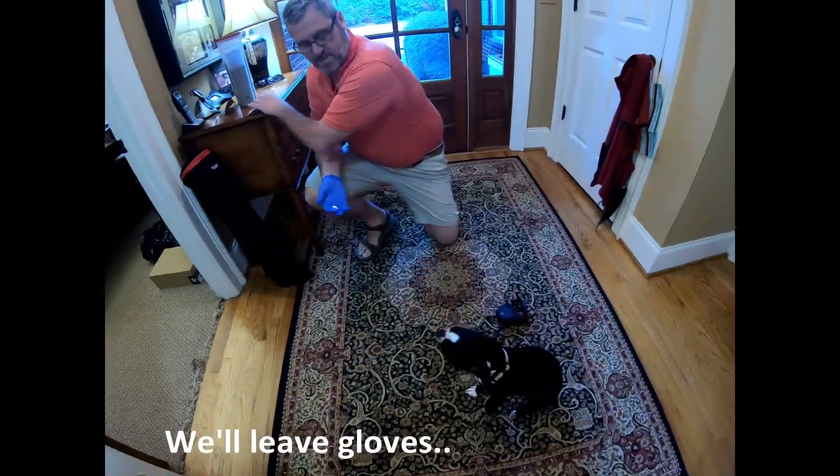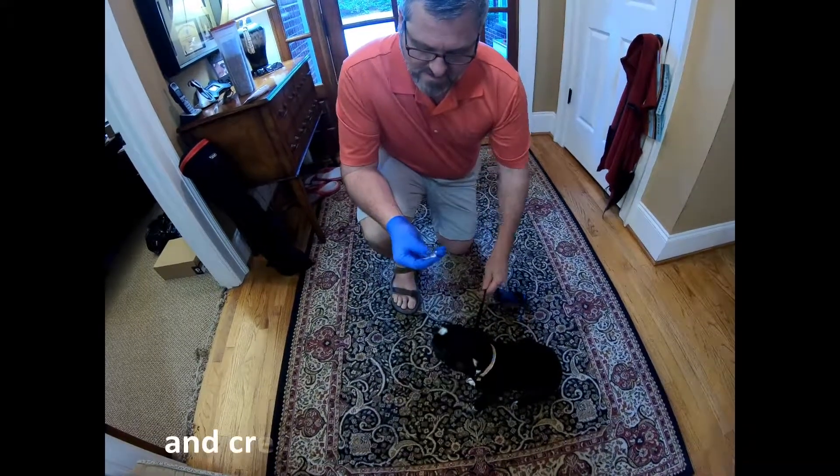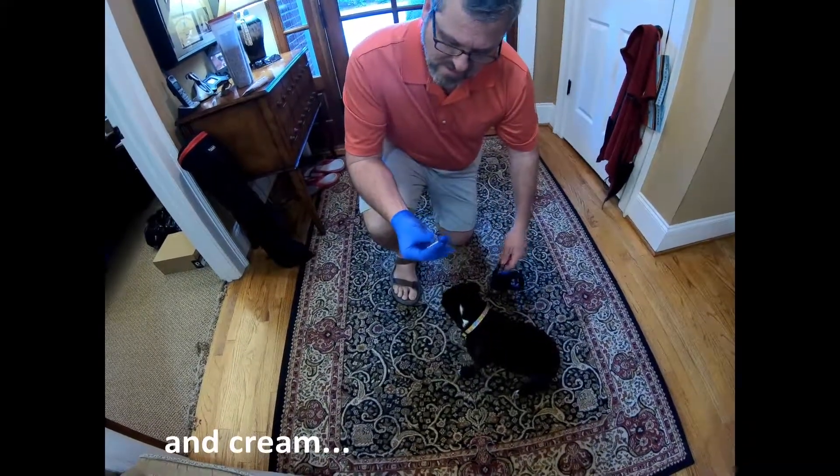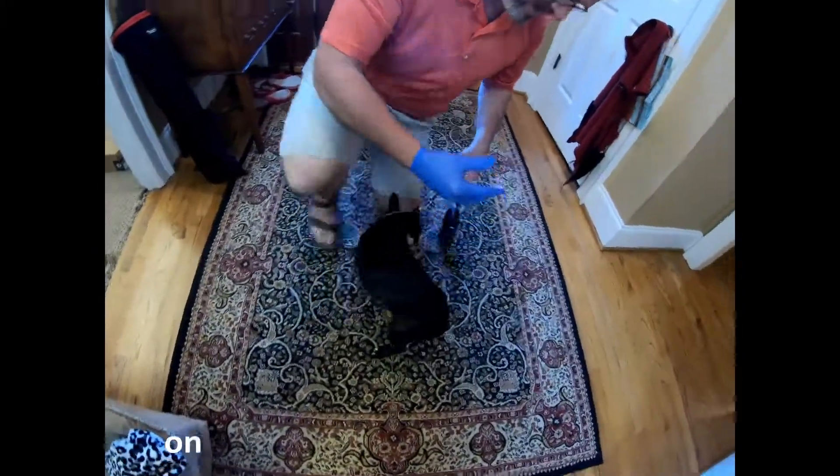We get Princess on her leash. We get a little cream on the glove — wear glove. It's a steroid. I like to get it on my thumb and my forefinger. It's a little bit easier to come around behind her.